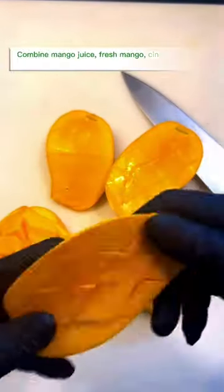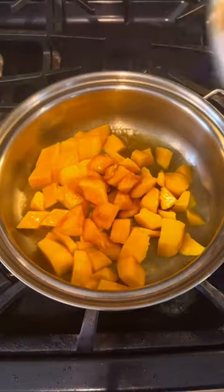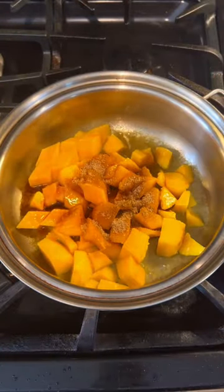Combine mango juice, fresh mango, cinnamon, sugar, and vanilla extract in a medium saucepan.